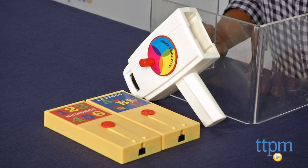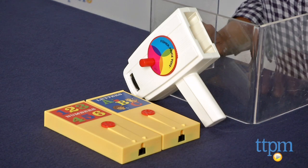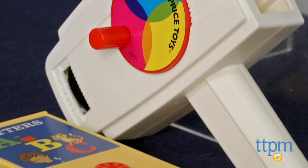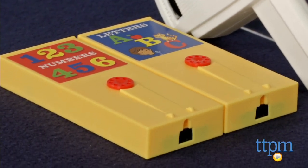Hey everyone, this is Maria with TTPM. Here we have the Fisher-Price Classic Toy Movie Viewer. Just like back in the day, this hand crank viewer is a nice throwback to days of old. Classic colors and vintage design all add a strong bit of nostalgia to this toy.